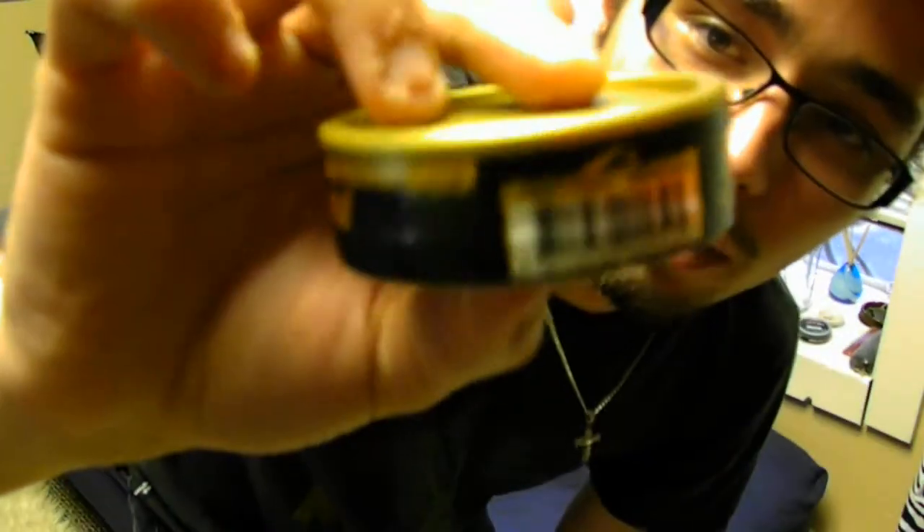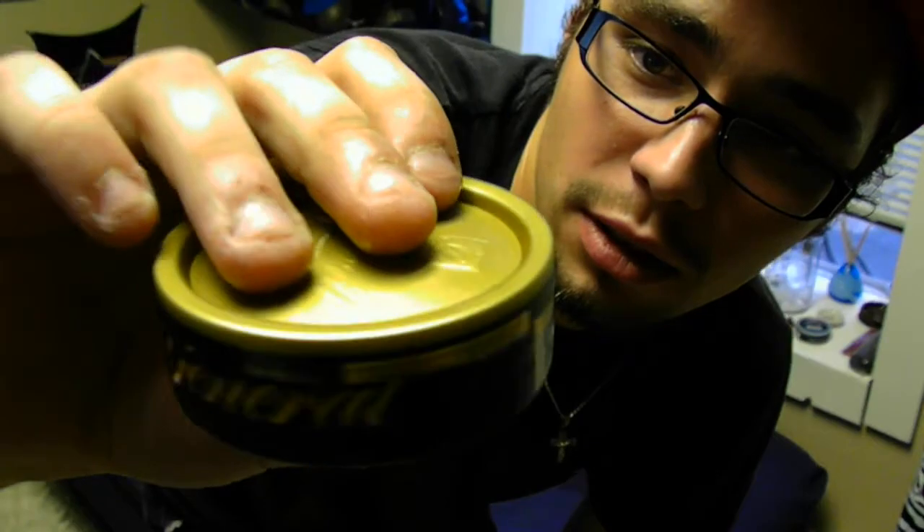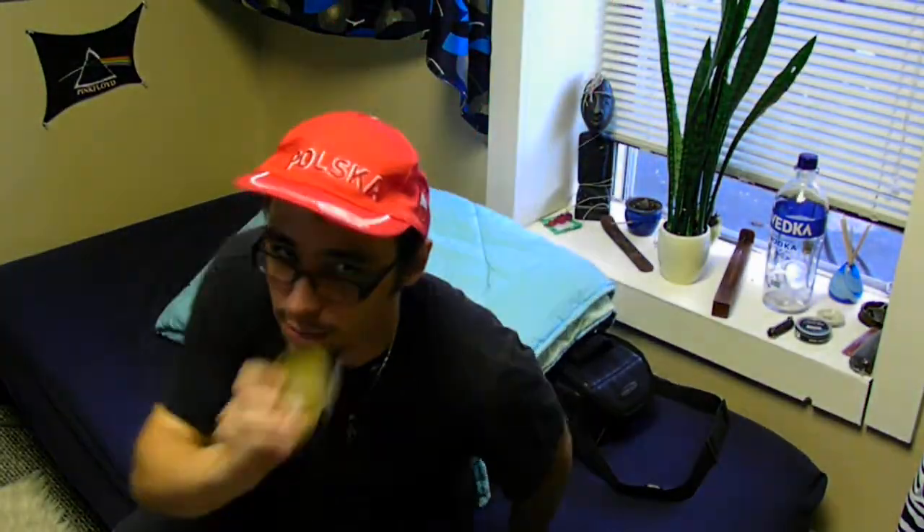Today what I'm going to be doing is a snus review on General Original Loose — the one and only Classic Loose Snus, 1866, baby.